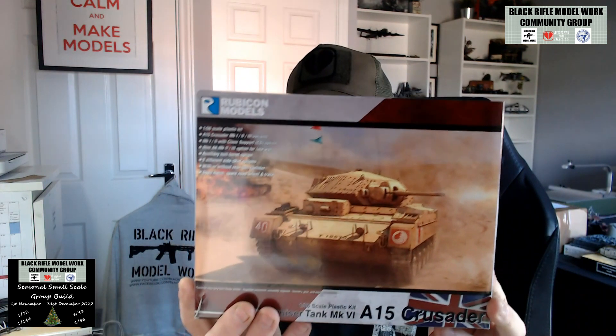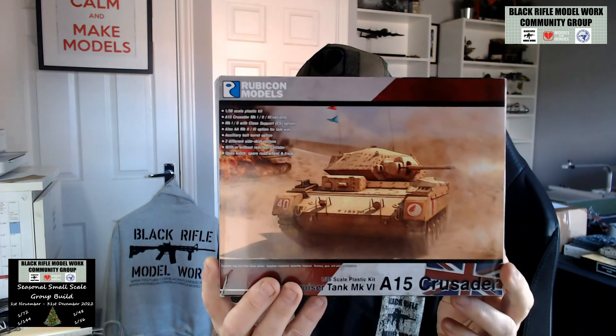It runs from the 1st of November to the 31st of December. This is an inbox review of the Rubicon Models Crusader in 1/56 scale, which is what I'm going to be doing as part of that group build. Although none of the admins are eligible to win — obviously, because that would be wrong — I'm going to build it and just throw my hat into the ring.